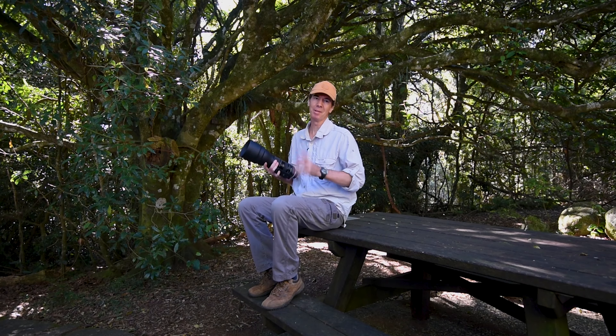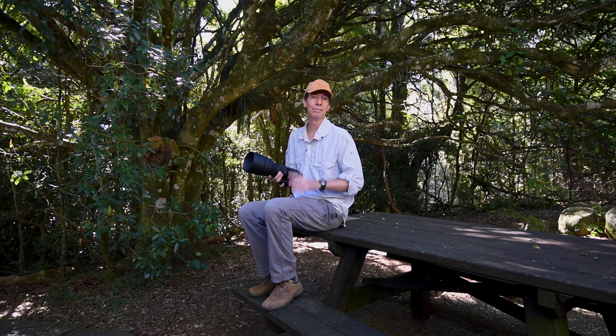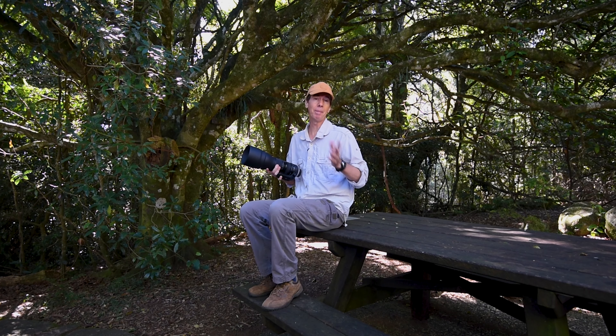Hi guys and welcome back to the channel. Before I get started, just a little disclaimer — Tamron Australia were kind enough to lend me this lens for two weeks to test out and review. I'm not getting paid by Tamron in any way and any opinion of this lens, good or bad, is my own.